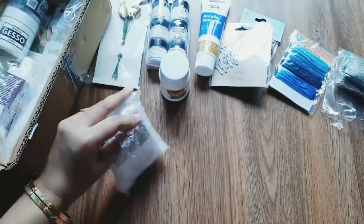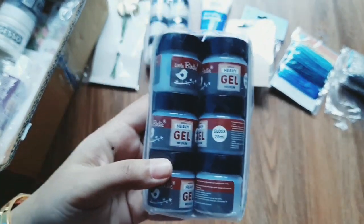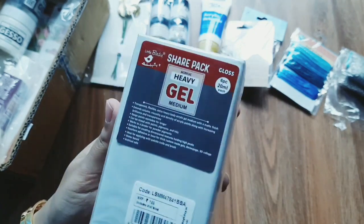Next is an acrylic gel medium — gloss finish. This is a share pack. This is an upgrade. This is 20ml. The price is Rs. 199 but the offer price is Rs. 139.